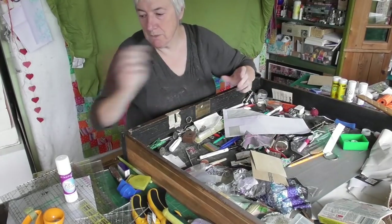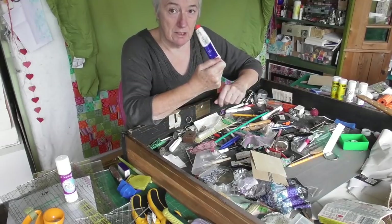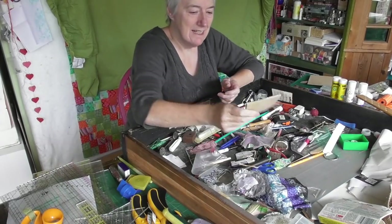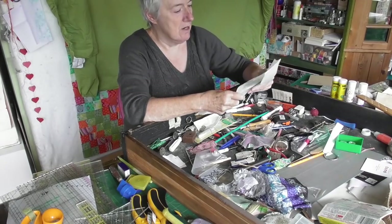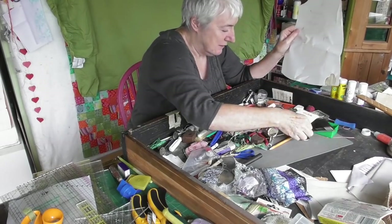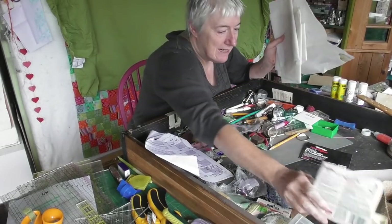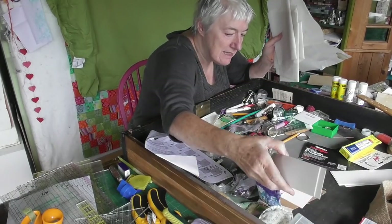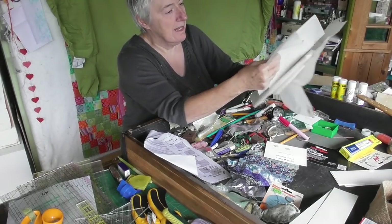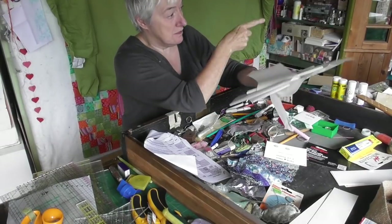There's a grey felt pen - I've got a pen pot over there. There's also another iron cleaner - I'll put the iron cleaners together. Have you got drawers like this that are just full of stuff? I knew there were these at the back of the drawer but I almost never get to them. These are patterns for baby clothes and I'll be making baby clothes - I need a drawer for baby patterns.